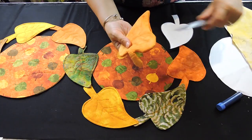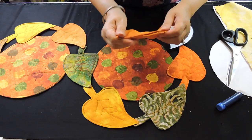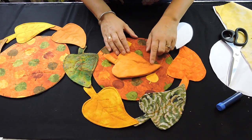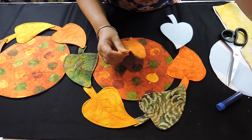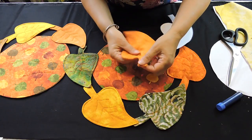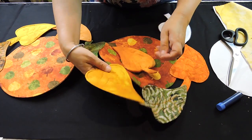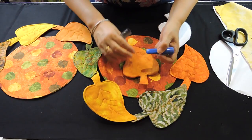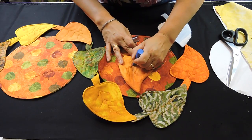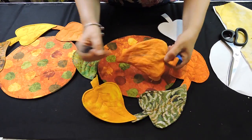Straighten it up. Be careful not to pull too hard because you might rip it. Take it to the iron and iron it. Then do a top stitch all the way around. After that, draw a line in the middle of your leaf — it doesn't have to be perfect — just a line in the middle and then some lines to the sides, and sew those down too just like we did on the circles.